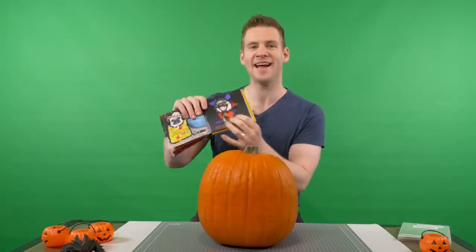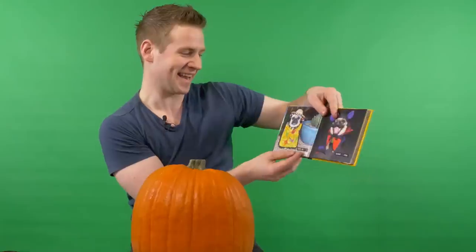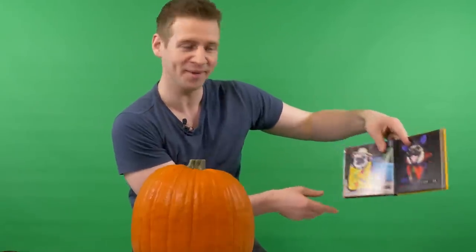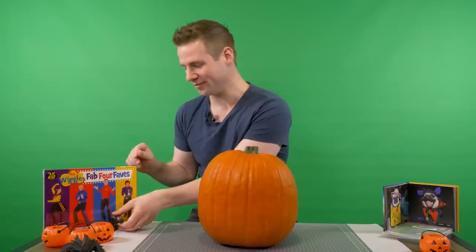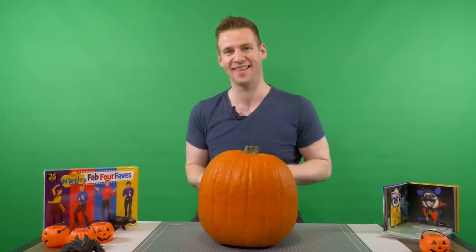I have a book of pugs in costumes. Beelzepug — very spooky. Well, not very spooky. Count Pugula — spooky, but not really that spooky — standing next to Cinco de Pugo. We have the 25-year anniversary edition of the Wiggles box set. That's pretty spooky. Hippopotamus — you wouldn't think they're spooky, but they're very territorial. You can tell I've been through my toddler's collection of things.